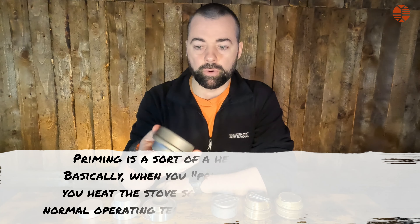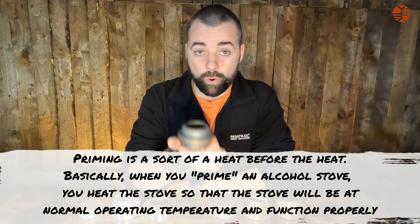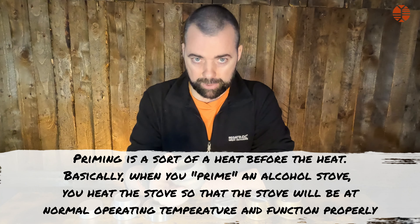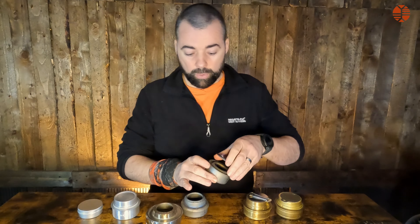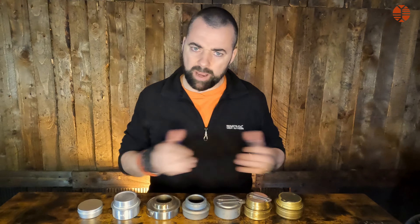I did a series of tests and I'll explain my thought process. First of all, I timed how long they took to prime. Priming an alcohol stove is basically heat before heat — it's the length of time it takes for the stove and the alcohol inside to heat to the required operational temperature, so it'll function at its best. You can see the jet holes vary on every stove, and when it's primed properly you'll see the flames going nicely through those jets.